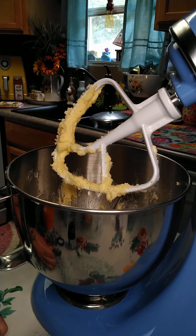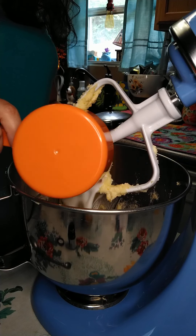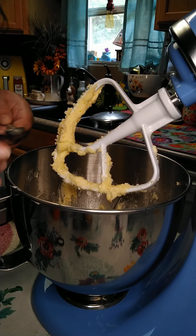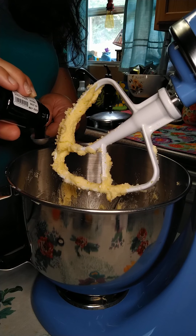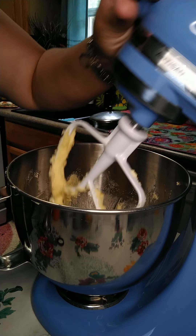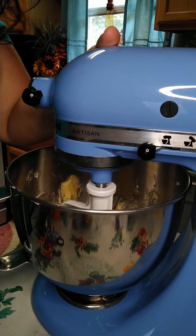So we got that all creamed together and I scraped down the sides. In here I have 1 egg and 4 teaspoons of milk that we're going to add in. Then I'm going to add in a half teaspoon of vanilla — I'm using vanilla bean paste, but you can use regular vanilla. Then we're going to mix this again for another minute until that creams together.